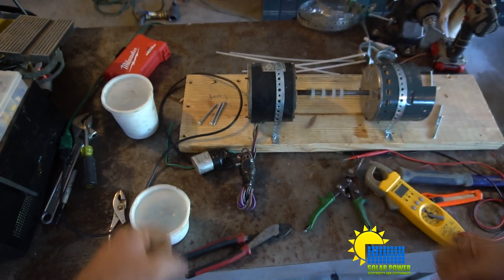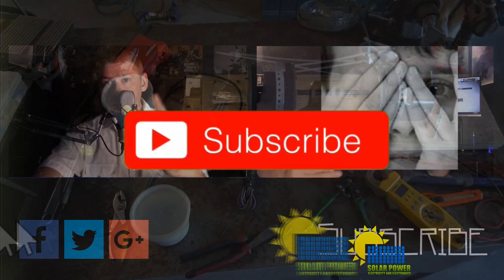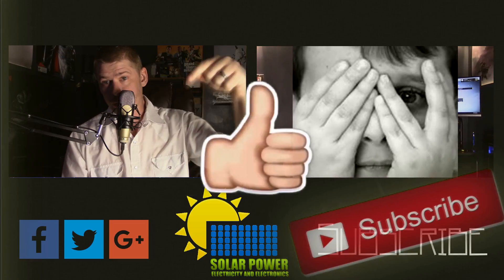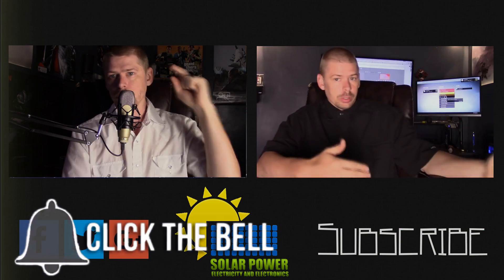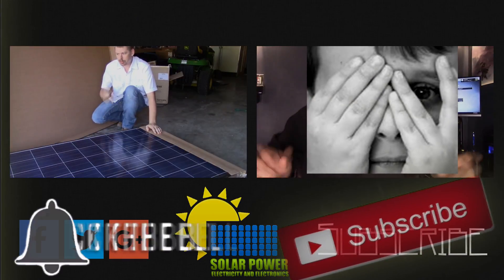This is Phil20 with Solar Power Electricity and Electronics - peace out. Thanks for watching all the way to the end of the video. There's lots more content coming - click the subscribe button below and make sure you come back for more, because there's great content coming up every day on this channel. See you next time, peace.